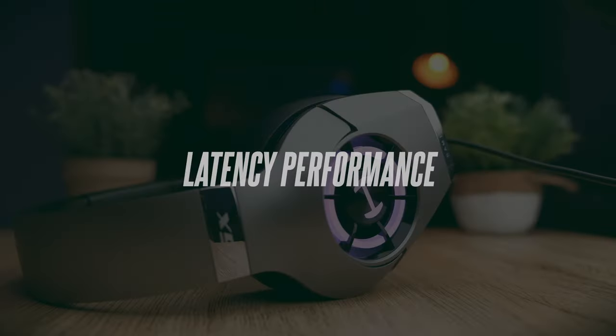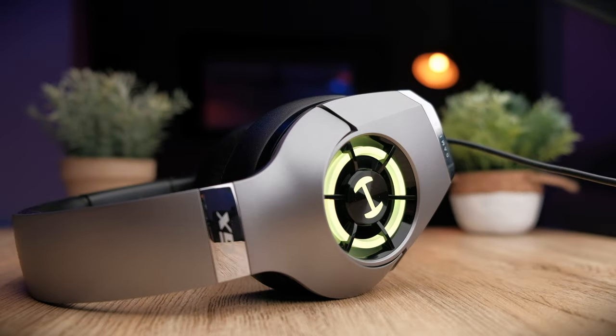Since these are wired gaming headphones, latency is of course non-existent. Whether you're watching movies or gaming, these headphones will give you ultimate latency performance for any situation. Let's take a look at the latency performance of these headphones.